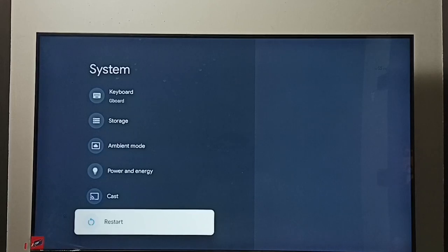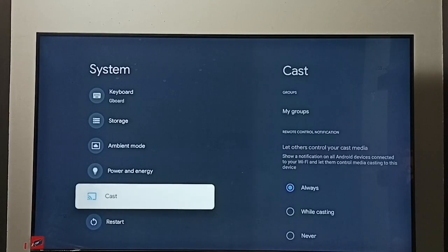That way we can exit from safe mode. Method two: just power off and power on the TV, or unplug the power cable then plug it in again and start the TV. That way we can also exit from safe mode.